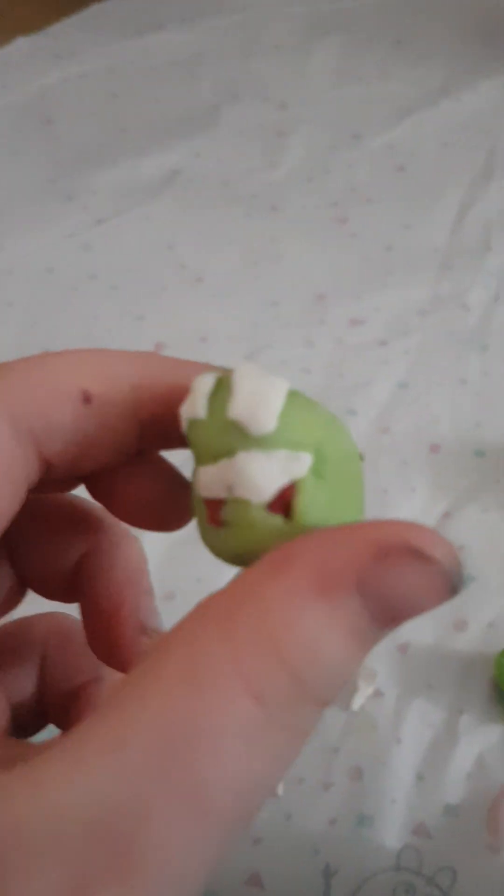I've done the teeth. Now we just need to put the eyes in. I did the eyes, and now I have to put the purple in for the pupils. Done — the eyes are finished.